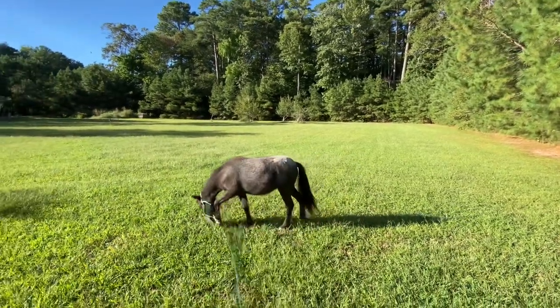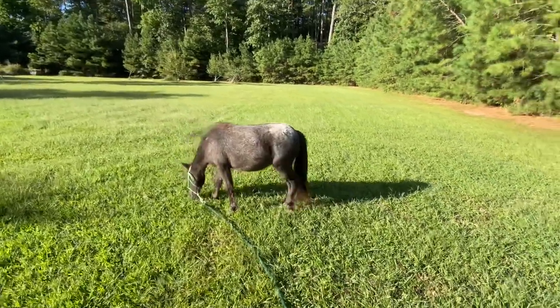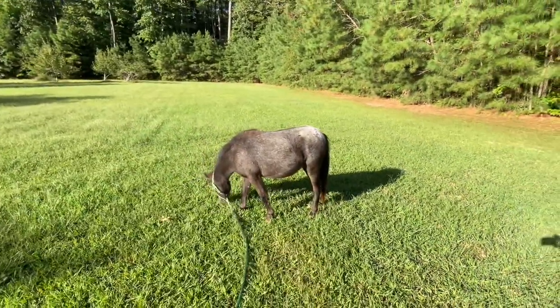Hello and welcome to another update. My name is Nancy and these are my weekly little short updates of what I'm doing with our miniature horse Teddy.